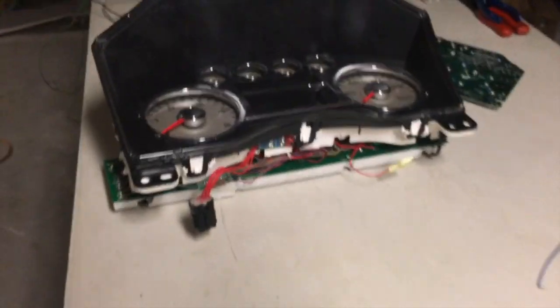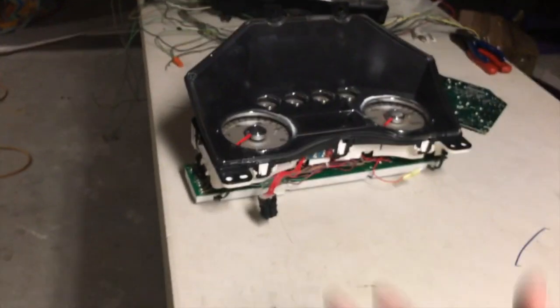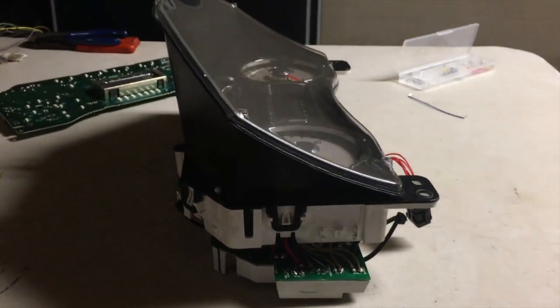The reason 02 to 04 builds are hard is because of the whole board on the back — you've got to sandwich it all together, which is why my wires are everywhere. I used zip ties to kind of hold the two pieces together, which I don't really recommend, but it works fine. It was the first cluster I ever built. The 99 to 01s are a little easier because the circuit board goes in pieces and you can get at it from the back with your soldering wires — it's not as hard as sandwiching these two together.